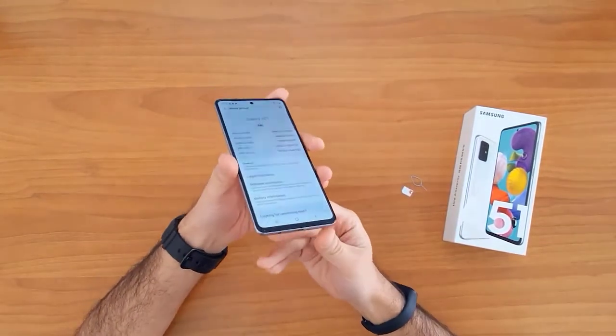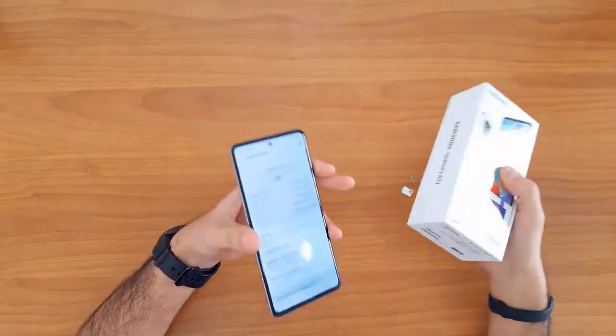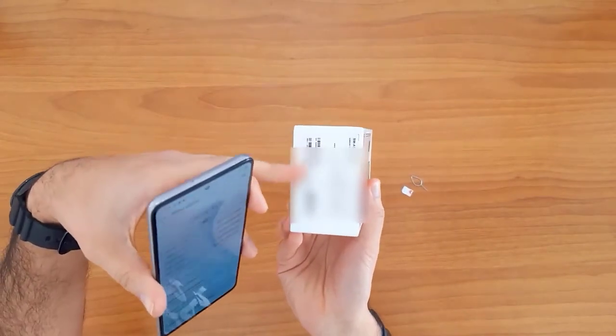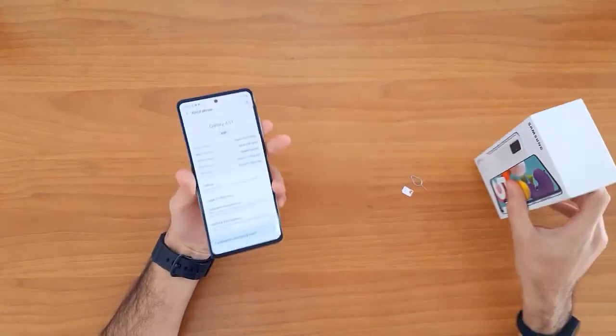The IMEI number can also be found on the box — on the sticker on the phone box.